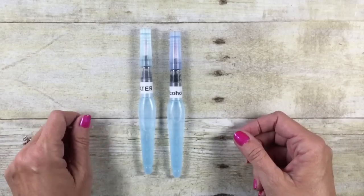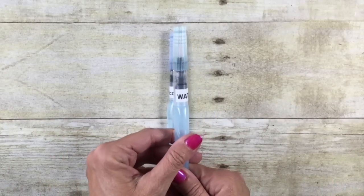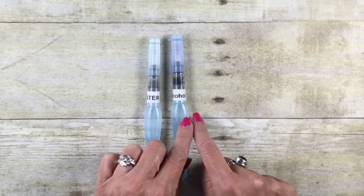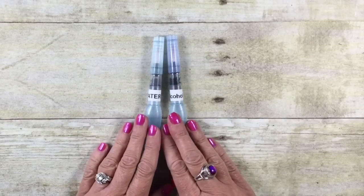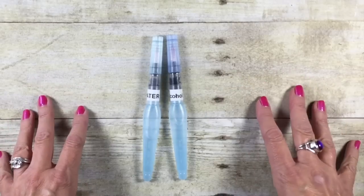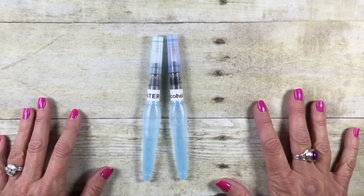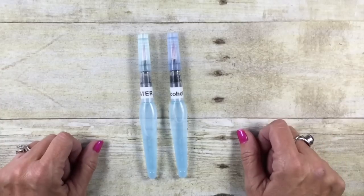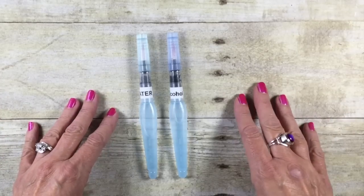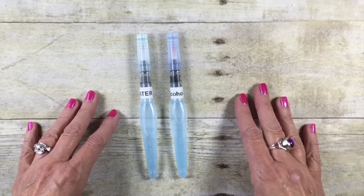Aqua painters — you would automatically assume you would put water in them, right? Well, today I'm going to be sharing with you the difference of using water versus rubbing alcohol in your aqua painter, and I'm going to show that on all the different types of white cardstock that Stampin' Up! has to offer. Now, why even bother with rubbing alcohol? Rubbing alcohol is going to dry much faster and actually have a different effect on the cardstock.